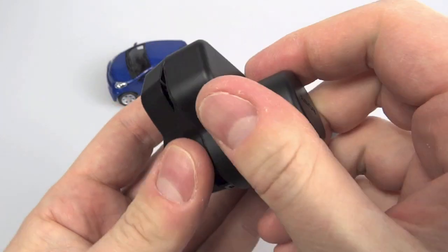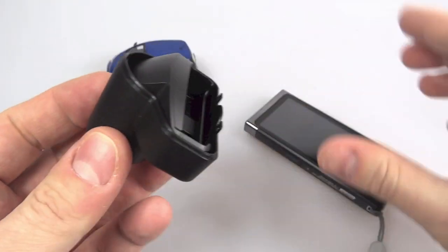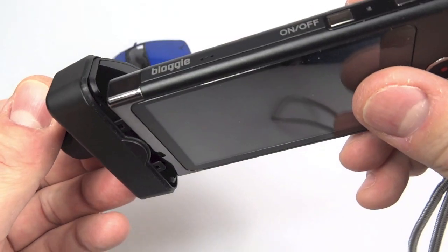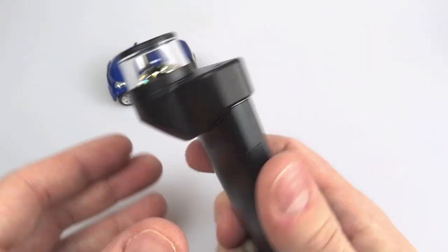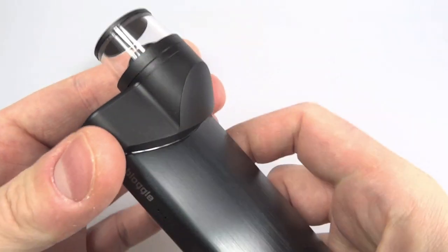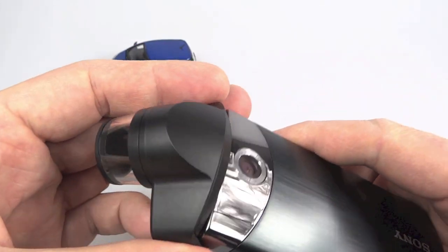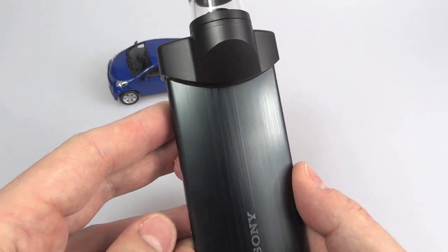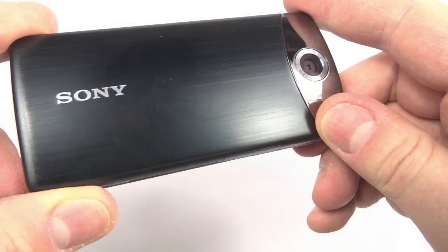Now let's look at the 360-degree lens attachment. It comes in a little plastic box, presumably to keep fingerprints off it. It's magnetic, so when you tap it to the camera it sticks to the top. As far as I can tell the attachment is all plastic — even the lenses inside seem to be plastic mirrors. We'll put it to one side for now, and I'll show you some video I took with the camera without the lens attachment.